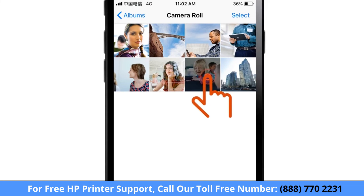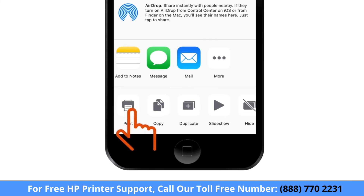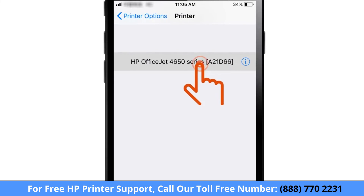Open the document or photo you want to print. If available, tap the Share icon and then tap Print. Select your printer and then tap Print.